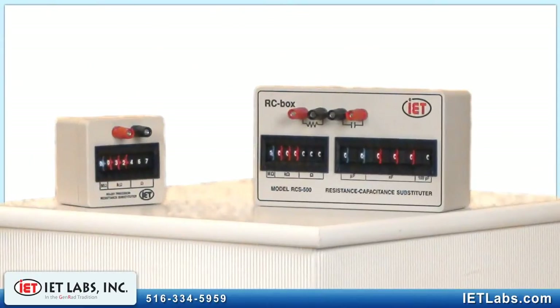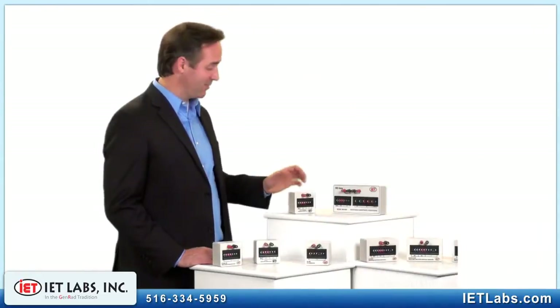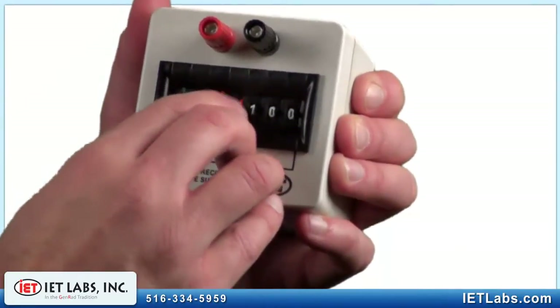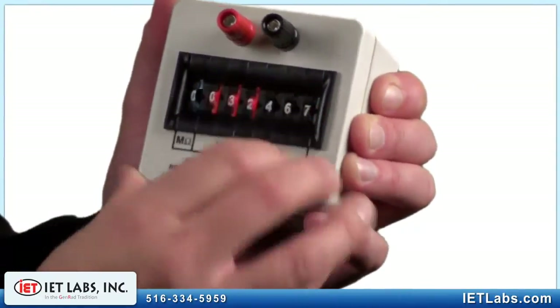The RS Series Resistance Substitution Boxes employ color-coded, deep gold-plated, low-contact resistance thumb-wheel switches. Any resistance is simply set and read as one number. For example, to set 32,467 ohms — that's all it takes.